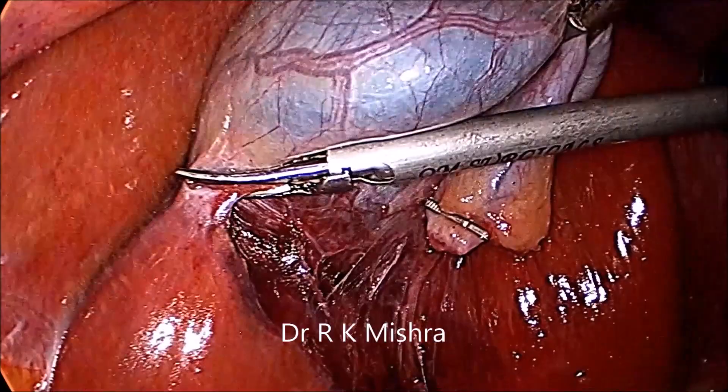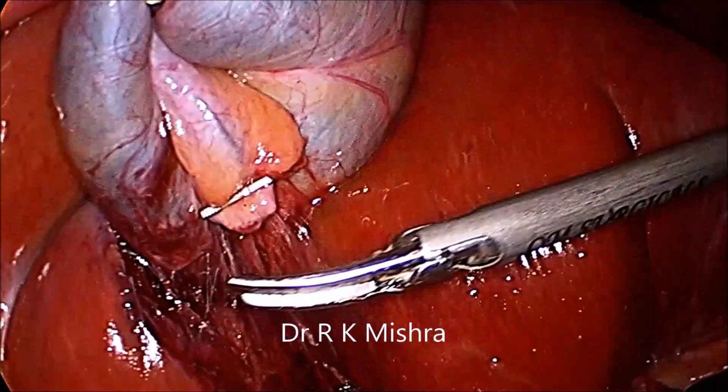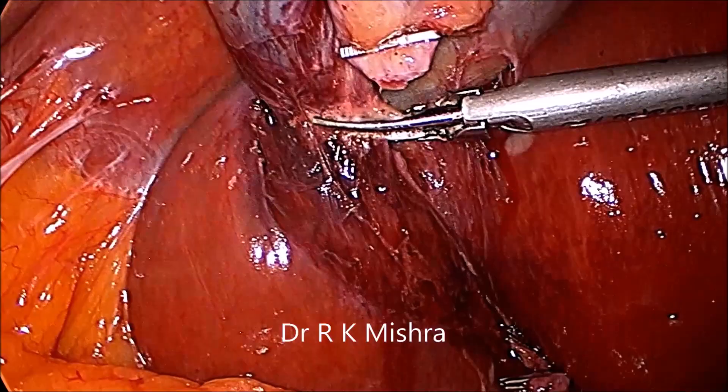Anteromedial and anterolateral traction has to be given, and slowly you can separate it. First the peritoneum of the gallbladder should be separated, so that it will achieve a good avascular plane.